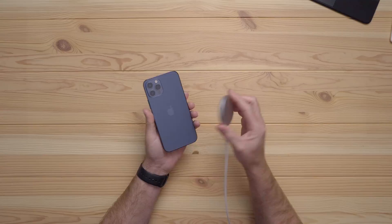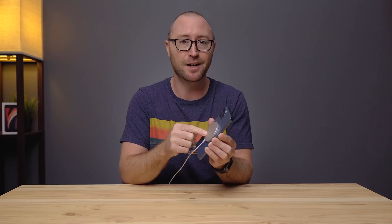MagSafe is a bit of a simpler design. Besides having a more secure connection and proper placement via magnets, you also get the benefits of faster wireless charging. MagSafe can give you up to 15 watts versus 7.5 with a standard Qi wireless charger. I said up to 20 watts — more on that in a minute.